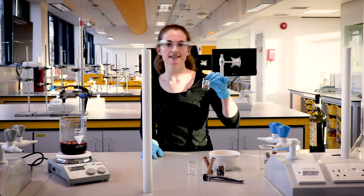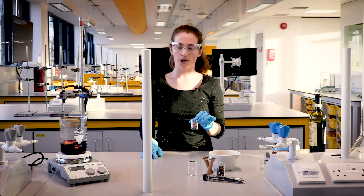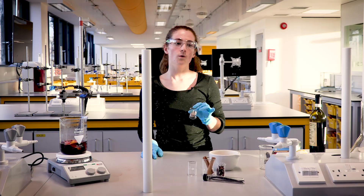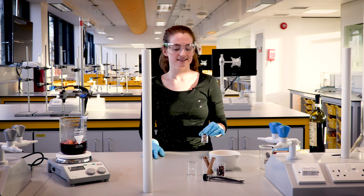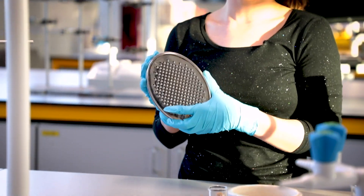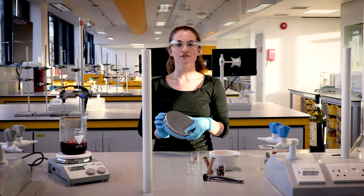Next we're going to grate the nutmeg. Nutmeg has a combination of flavour molecules — camphene, pinene, and trimyristin — all with their own unique properties. We're going to grate the nutmeg again to increase the surface area and increase the number of flavour molecules in our mulled wine.